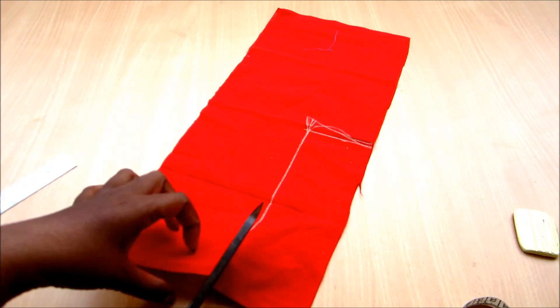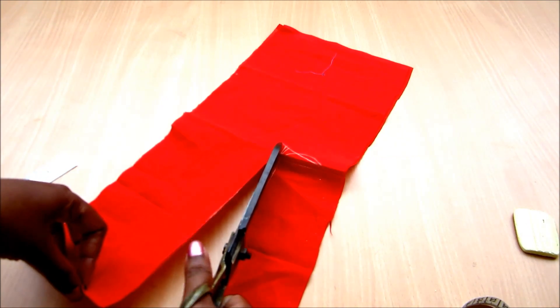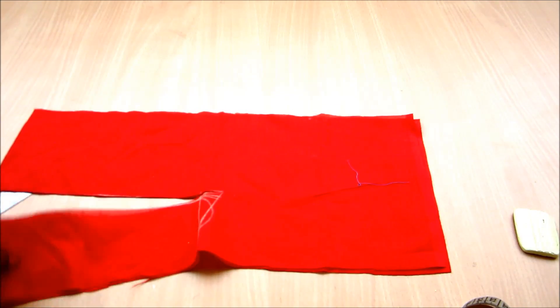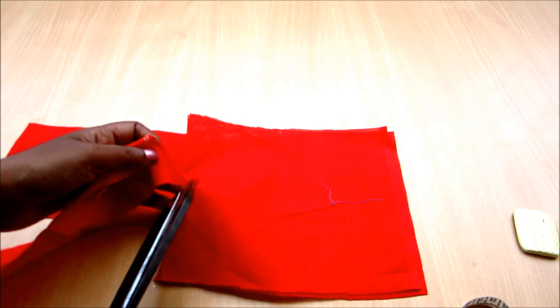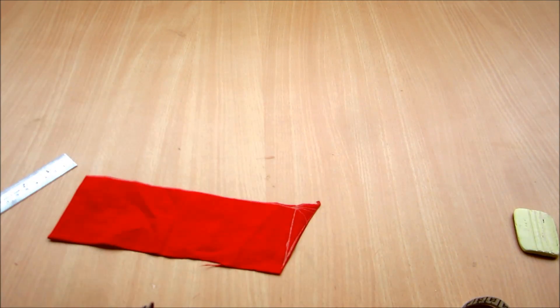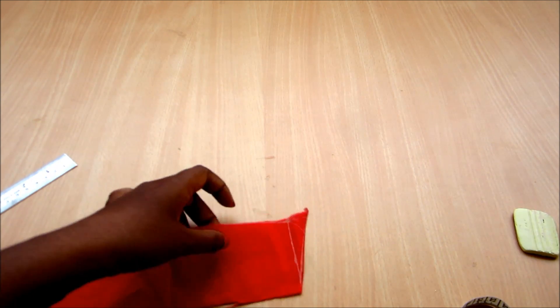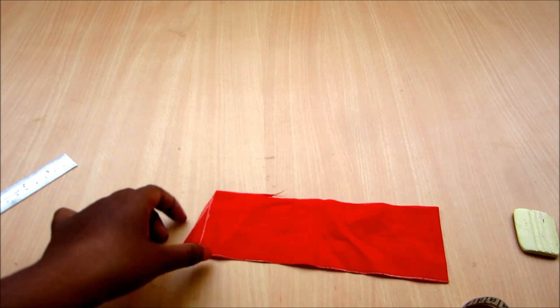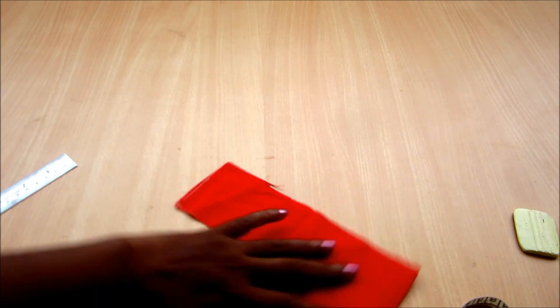Cut two pieces of the same length with two different colors. This type of collar is very much trending, which is also used to design on kurtis, salwar kameez, and juddidars. Just to show you the designer cutting I trimmed like this, but now I will cut the straight piece.